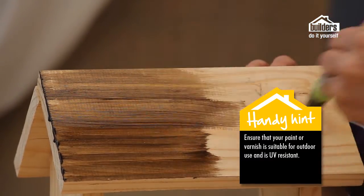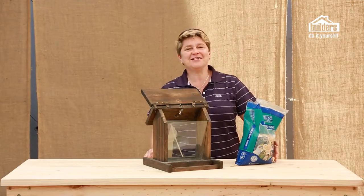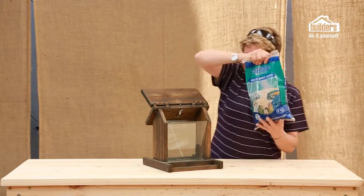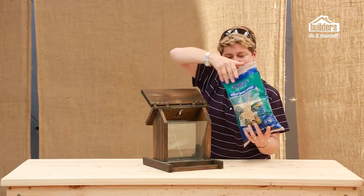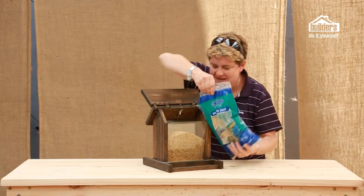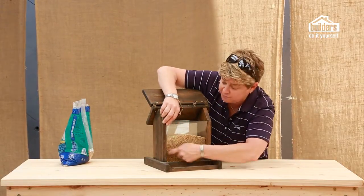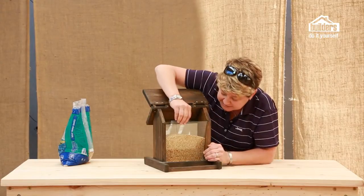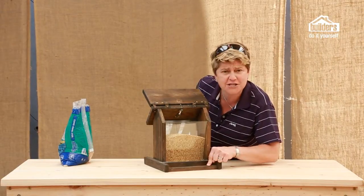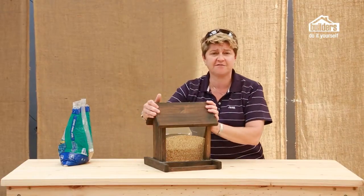Most of the major brands — Plascon, Dulux — have all of these paints available at your local builders. Once it's dried and you're happy everything is done according to our specs, it's time to pop the seed in. Because we've got this cool hinge, out it pops and you pour your seed in. You can see exactly how it works — there's a little gap from the piece of glass we put in our sides, which allows seed to fall out into the bottom tray. The perch works perfectly; birds can pop on there and the smorgasbord awaits. Because we've got the hinges, it closes and is protected from weather and rain.